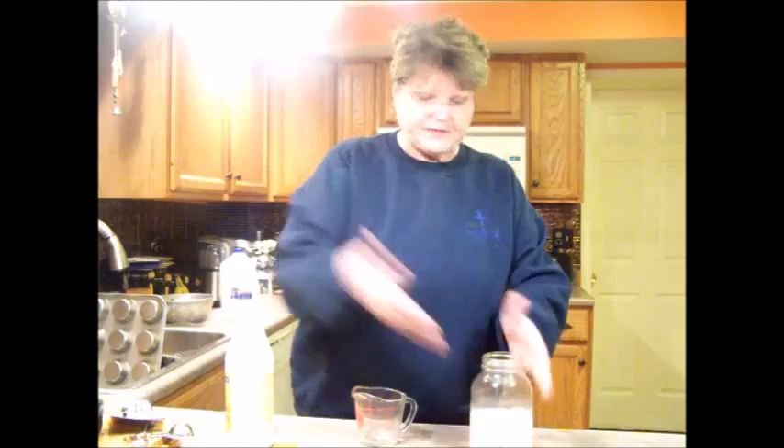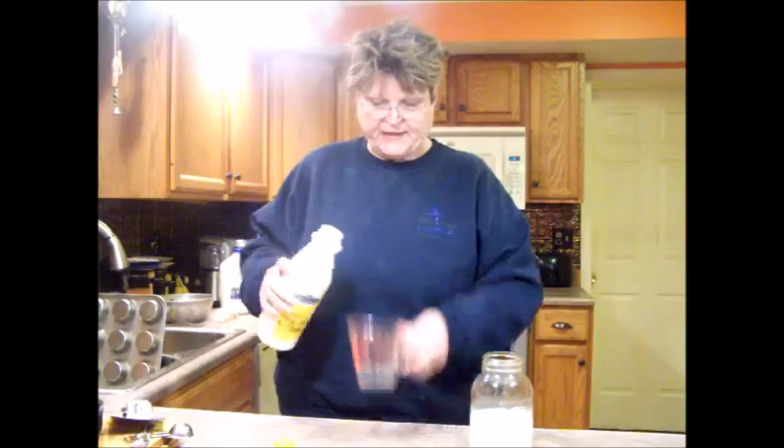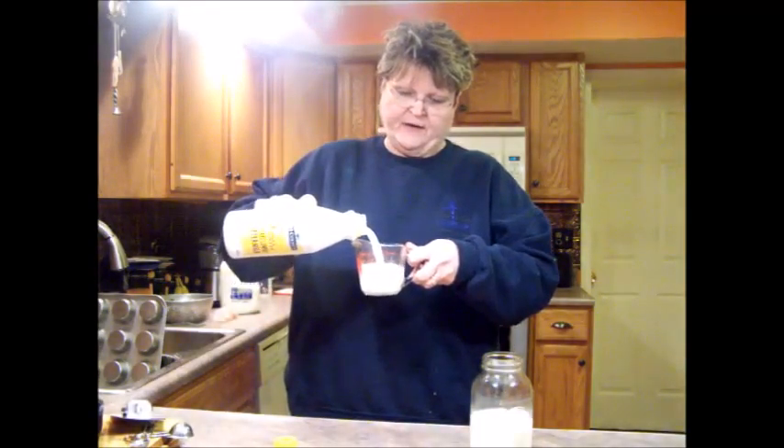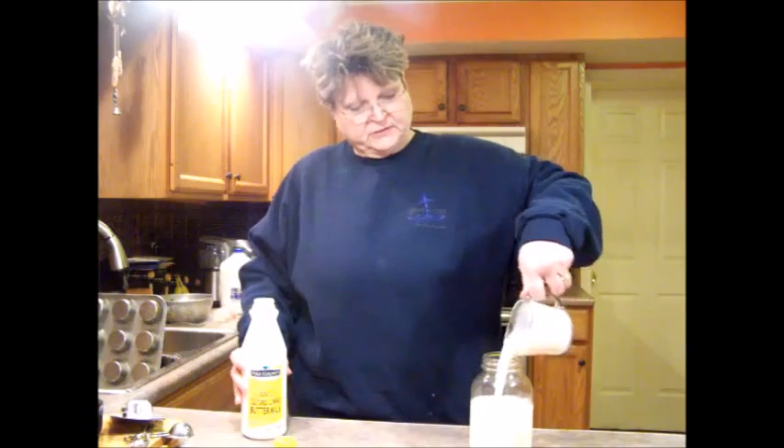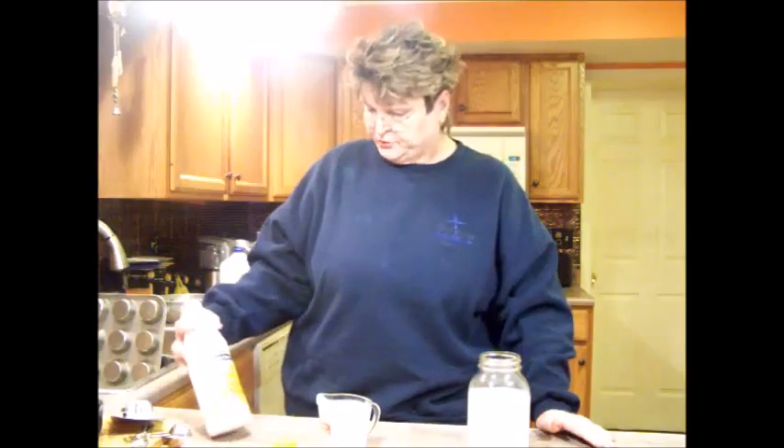What I'm going to do is take and add my buttermilk to it. I always keep this container and I just put it in. I add one cup of my cultured buttermilk to my regular milk that I got from making my butter. That's going to culture it because it's got an active live culture in it.